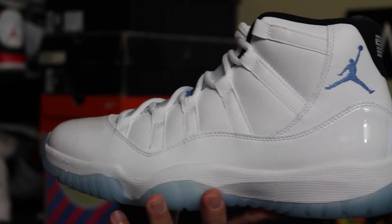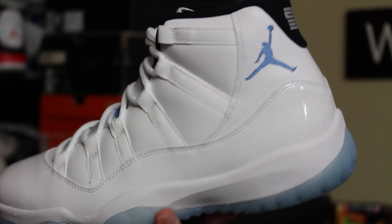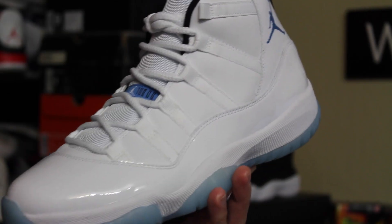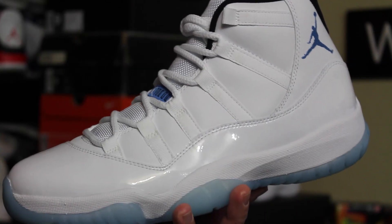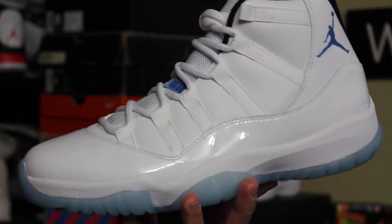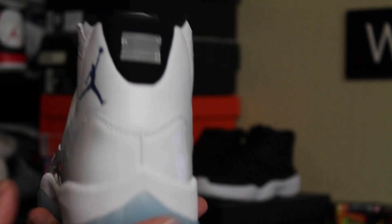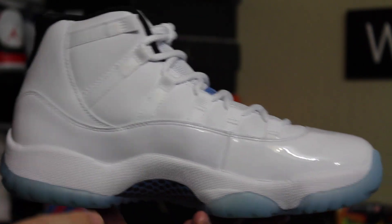I grabbed these over at my friends at Soul Supremacy — very big thank you to them. They were like my backup plan to my backup plan, because both of my initial places where I was going to get these fell through pretty much one after another right around release time, which was a big bummer. But it is what it is — I'm just glad I got a pair, and this completes my set of OG 11 colorways.